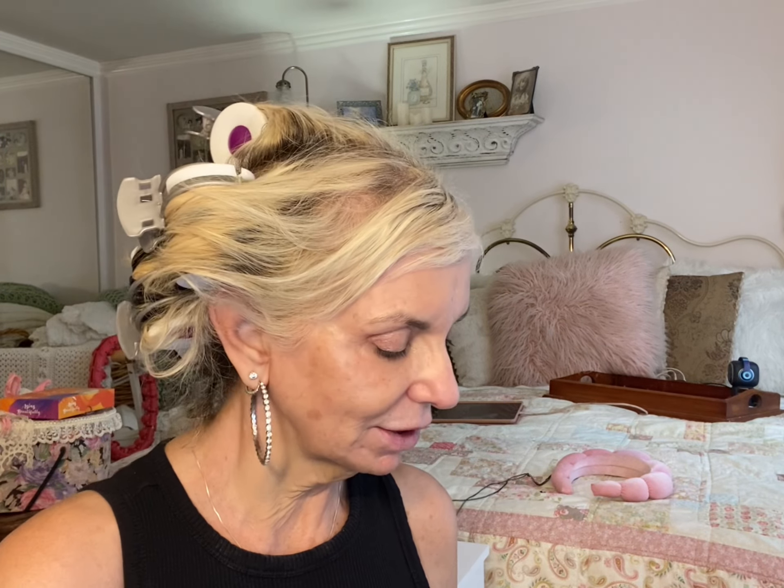Good morning, my beautiful, gorgeous friends. How are you today? Today I'm going to go fill out my passport stuff — I'm applying for my passport. I have had a time this week.